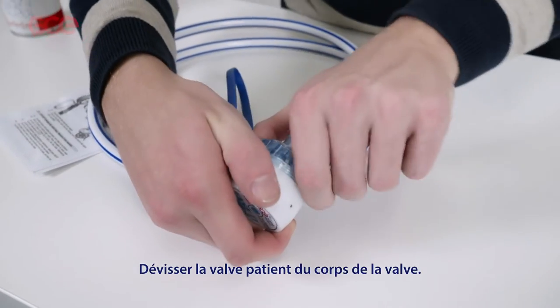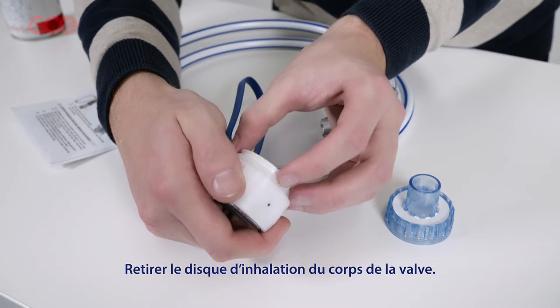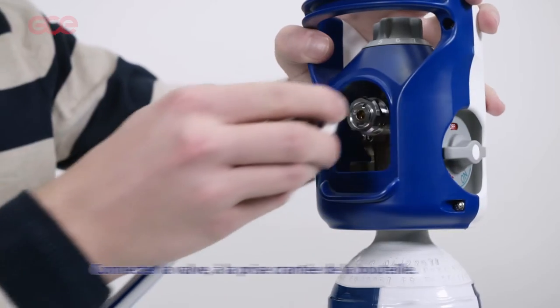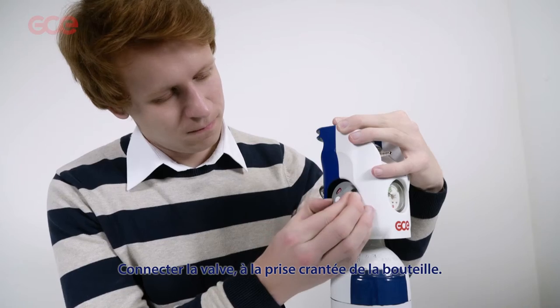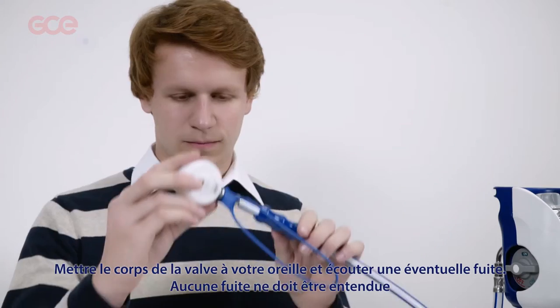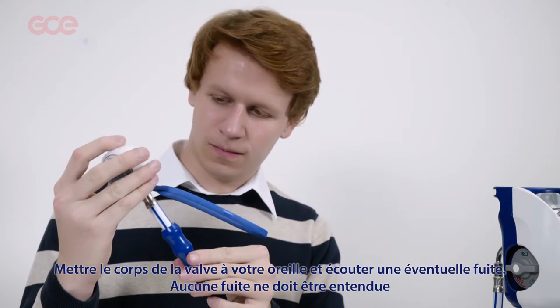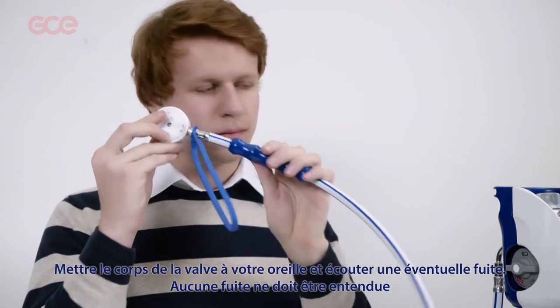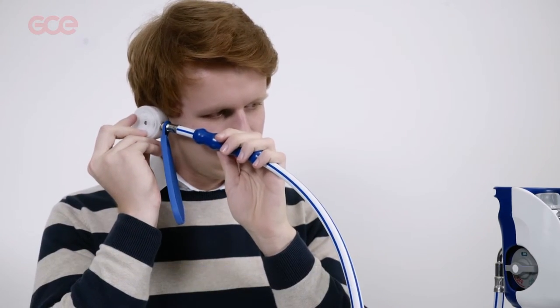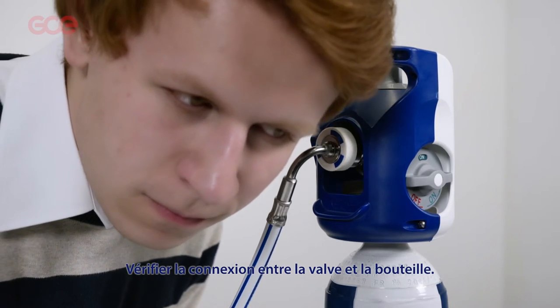Unscrew the patient port assembly from the demand valve body and lift out the inhale disc assembly. While the demand valve is connected to the gas supply, hold the valve body close to your ear with the outlet holes towards your ear and listen for leaks. No leaks should be heard. Also check the connection between the demand valve and the bottle.